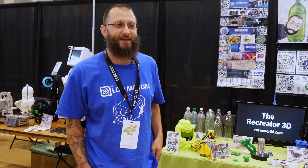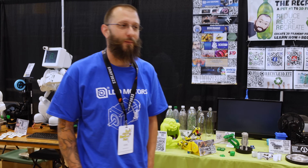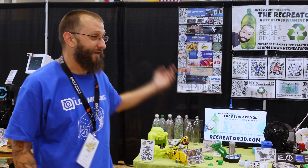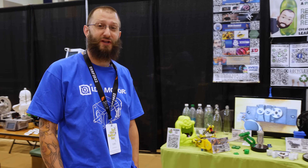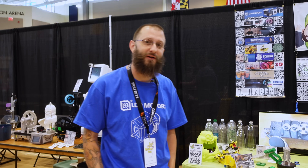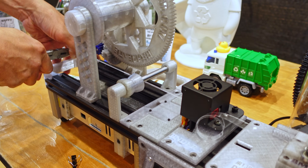You can find me at recreator3d.com, on YouTube, and on Twitter. You can find PET Pulltruders United, and I also have recycle3d.xyz where I hope we can start promoting different methods of recycling at home. I want to thank all my sponsors — without the support of the community I would not be here today. One thing we forgot to talk about: what was up with all the bottles of shredded plastic Josh had on display?